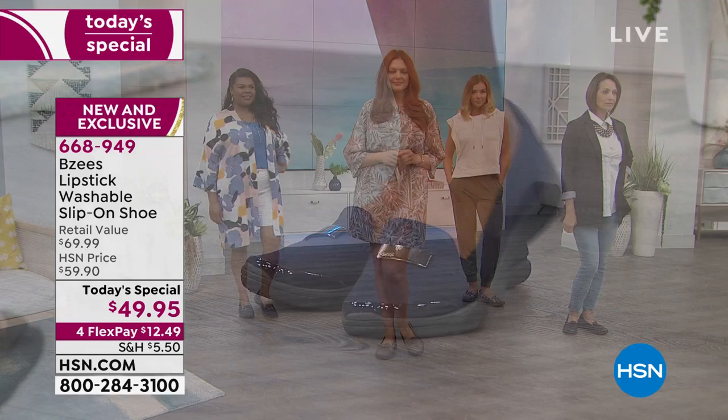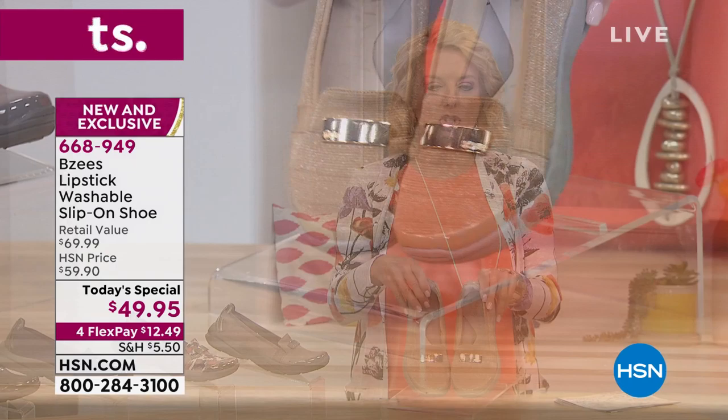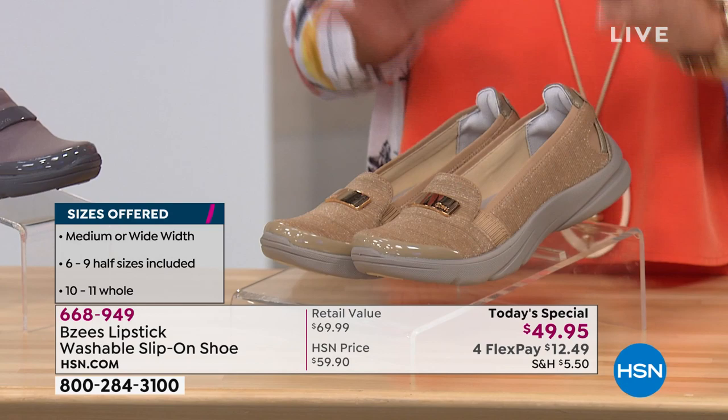Let me show you the color choices right off the bat. We have medium and wide width. Here in front of me, I love this first color — it's our beautiful gold with just a little bit of glimmer to it. My producer Allison says this is the one you're gonna love. And it's more of a neutral, like a taupey, so you've got that gold glimmer but a very neutral color.